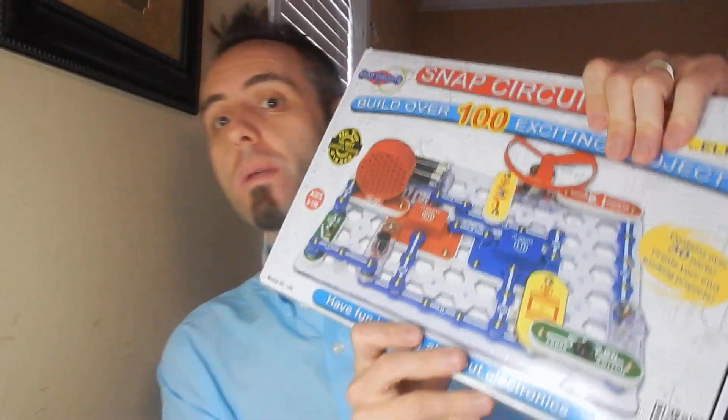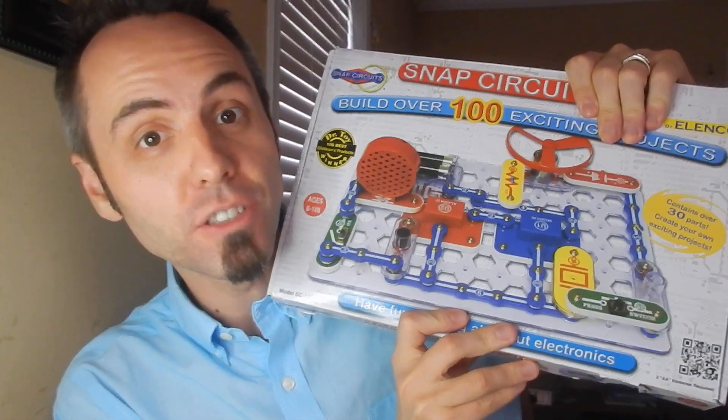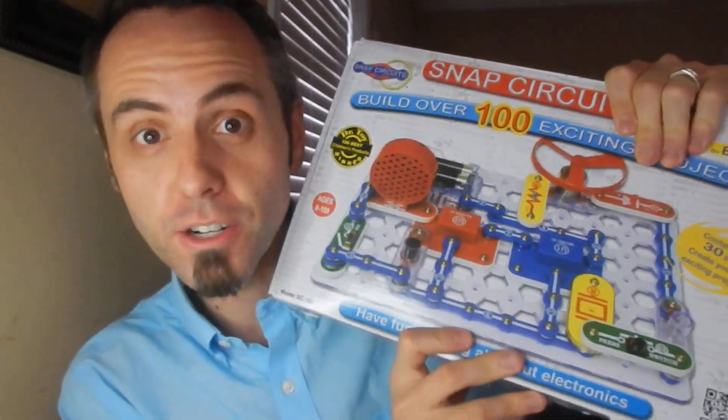Are you looking for circuit projects for elementary students? I've got this right here that we picked up and our kids have been having so much fun with it, and I wanted to share it with you dads today. Hi to all the new dads out there. This is Dad Reviews, where I give you my unedited, hopefully more authentic look at the products that we like, use, and have. If you're interested in that, you might want to consider clicking that subscribe button.